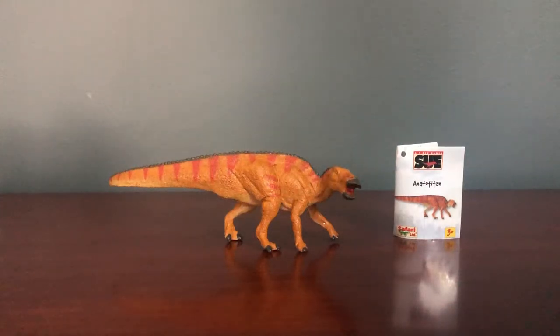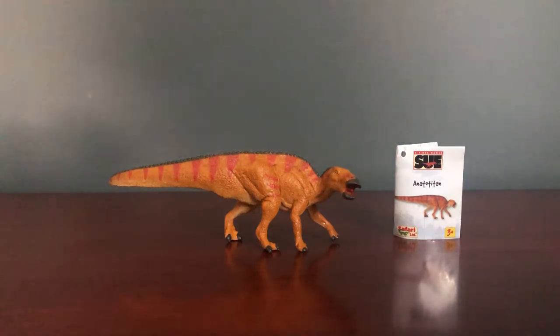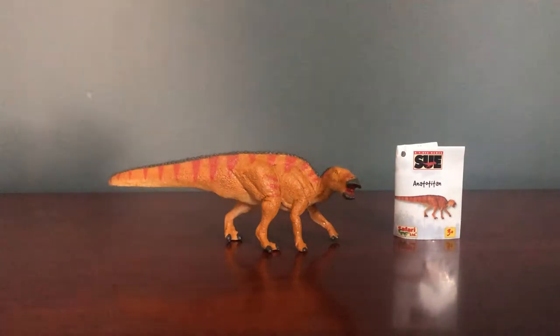For today's video we have a figure I'm super excited to review: the Safari Unlimited Field Museum Anatotitan. I can't wait to talk about this figure. On eBay you can preset notifications so that when somebody lists something like a Carnegie collection Albertosaurus, you get notified. I also have Safari Limited dinosaurs as a search, and whenever I saw this figure get listed, I knew I had to get it.